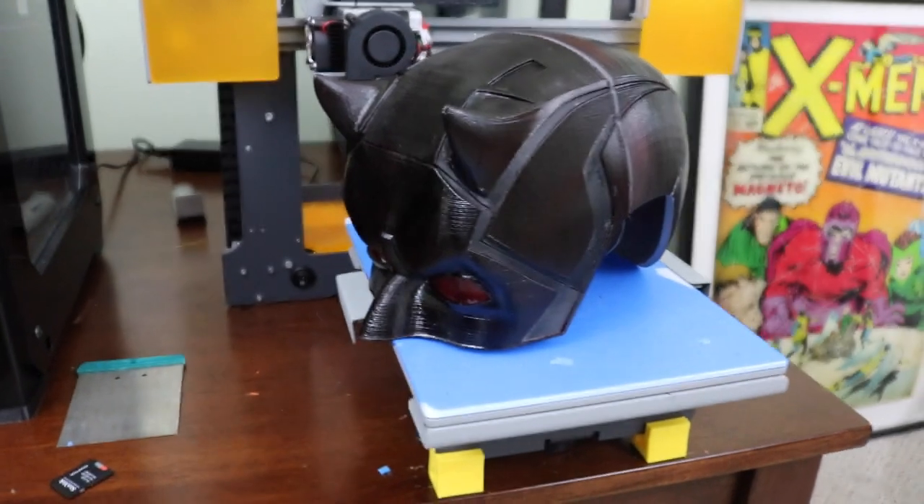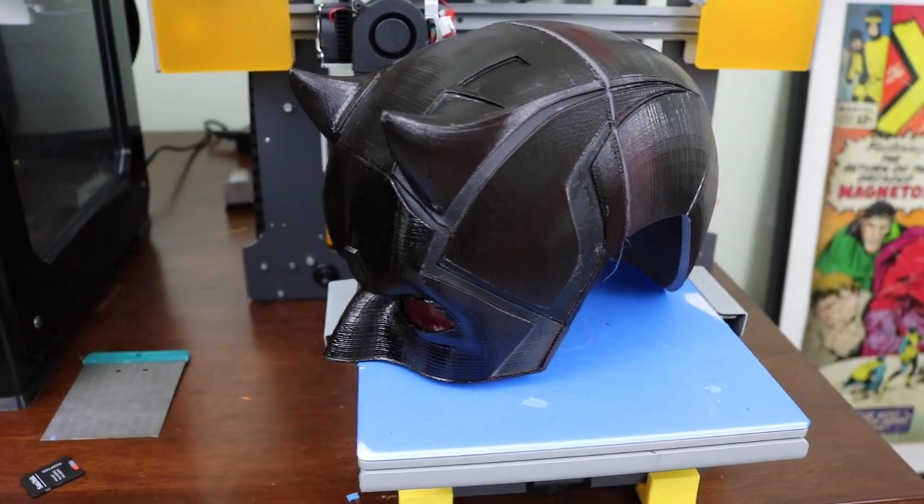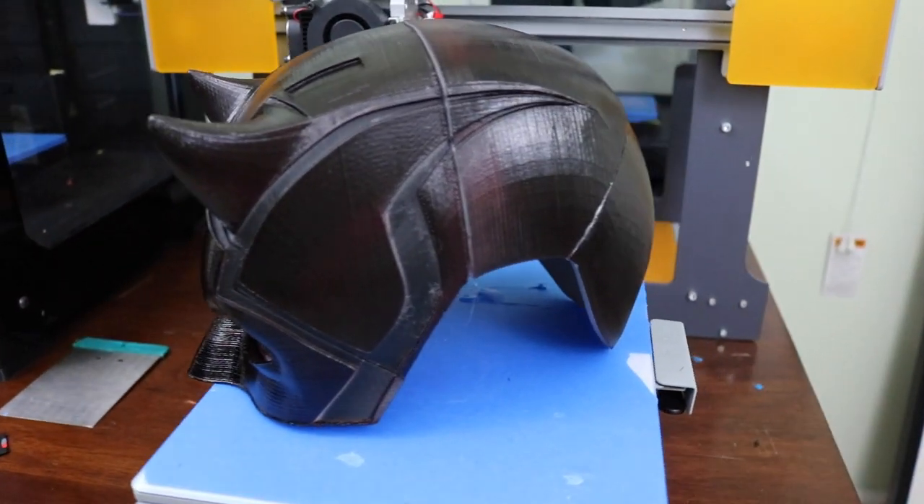If you liked the video, please make sure to like, subscribe, and leave me some comments down below. Let me know what you think of the Daredevil cowl — if you think this is screen accurate enough, or if you'd like to see a better, more high quality version printed and made here on my channel. Thanks again for watching, and I'll see you tomorrow.